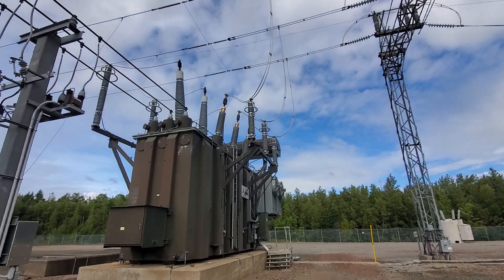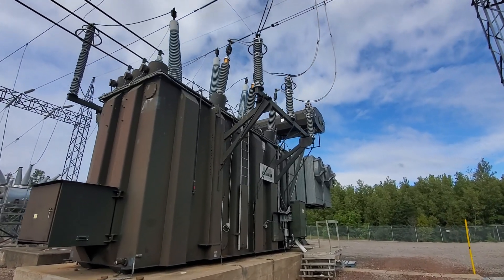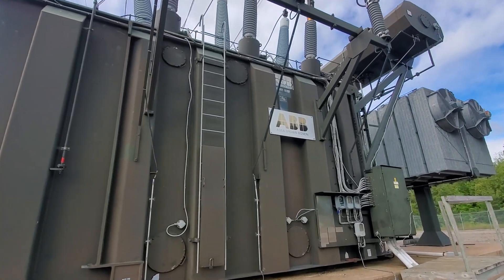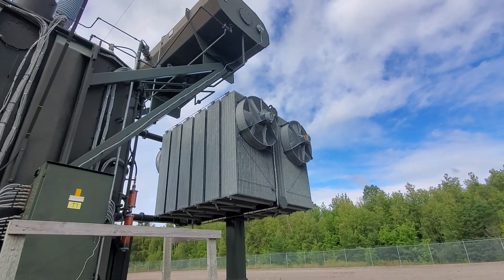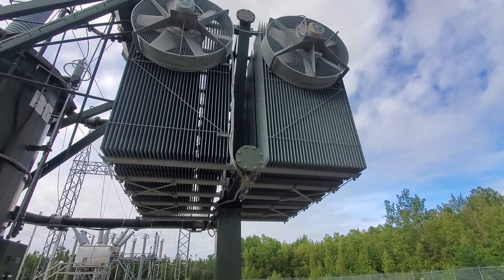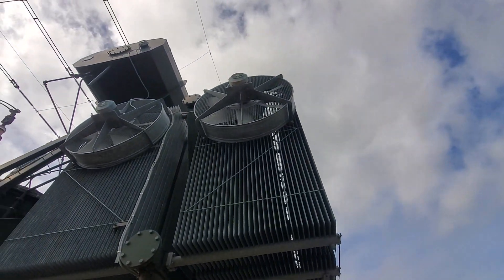This power transformer weighs over 500,000 pounds — it's pretty impressive. It's quite an operation when you get into moving and installing these things. Even this ride unit — that 500,000 pounds doesn't include this radiator, or the some extremely large cooling fans.